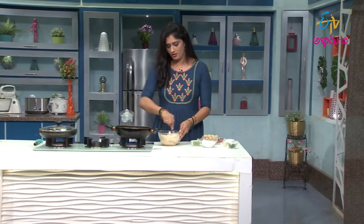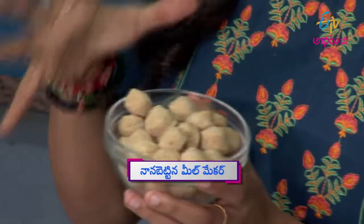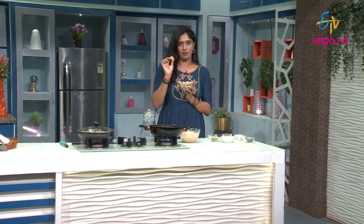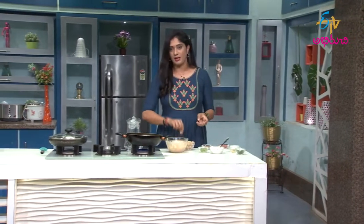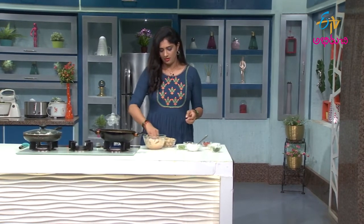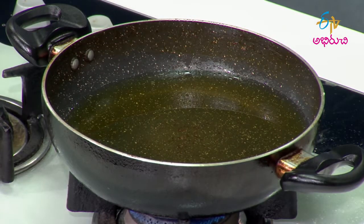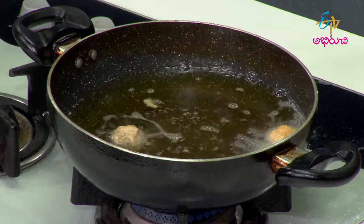We will cut these in the middle of the mill maker. We have to coat the mill maker. We will use the mill maker and give it a little bit of coating as well. Now let's dip the mill maker in the pan and fry it. We will make a little dip for the mill maker.